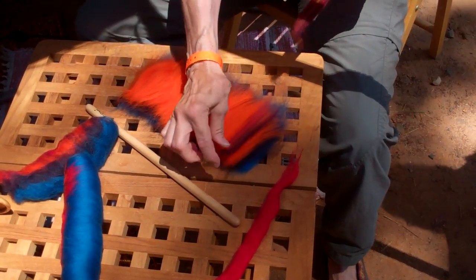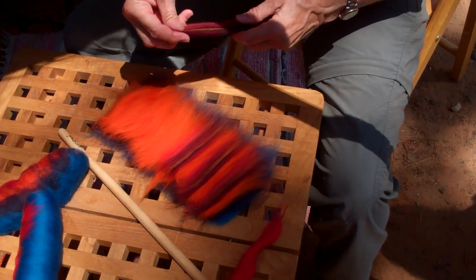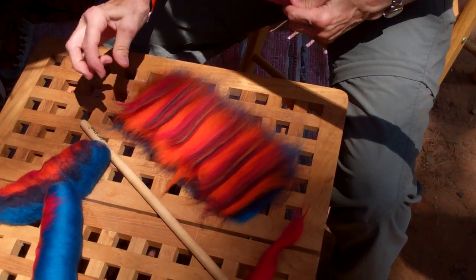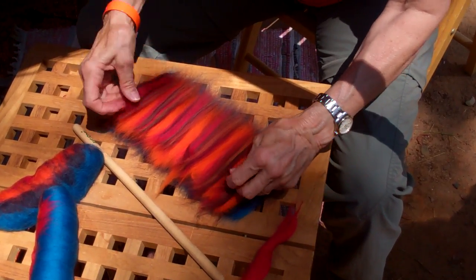Sometimes I have little leftovers and I just use that. This is a Mojave from Ashland Bay — it's beautiful and it's not spun yet. Because I don't have much of this, I spread it out. You won't even notice it afterwards, but it'll just give it a little pop of color — a little dark in between.